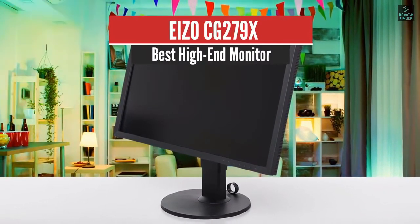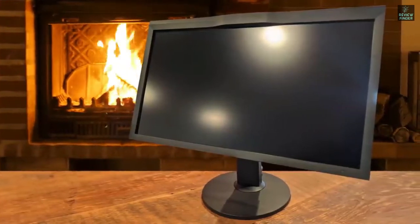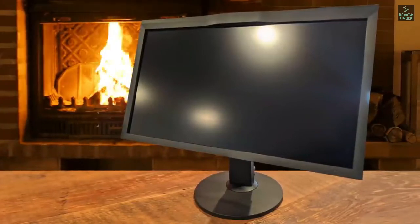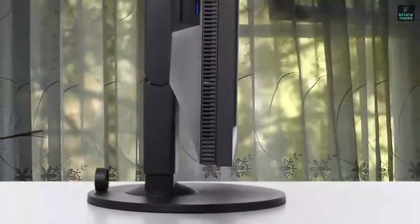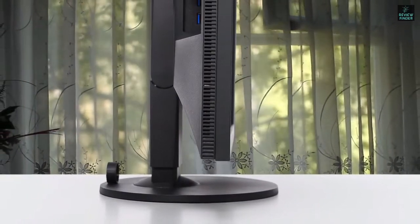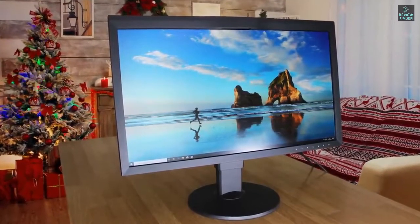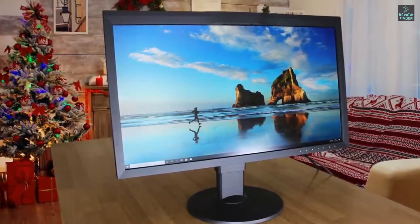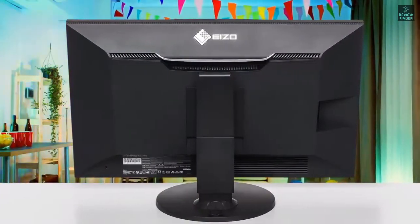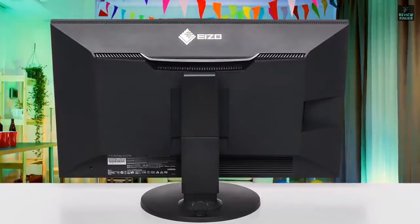ISOCG279X – Best High-End Monitor. The ISOCG279X is at the top of the ISO 27-inch monitor hierarchy and is part of the ColorEdge range. At first glance, this is the best 27-inch screen with only 4K missing. It offers QHD, a matte panel, Adobe RGB, REC 2020, HDR, HLG, a lookup table (LUT), and 10-over-16-bit processing. It also features automated internal calibration, validation by ISO 12646 standards, and a custom shading hood — everything to make it a reference screen.